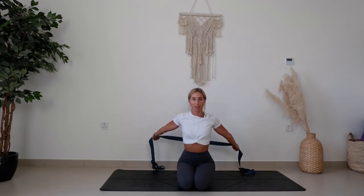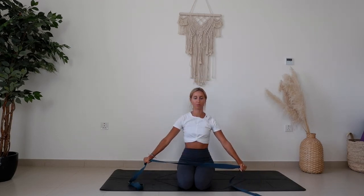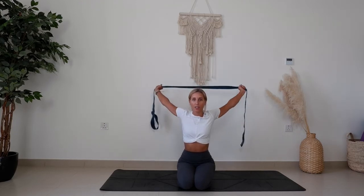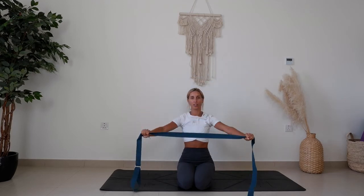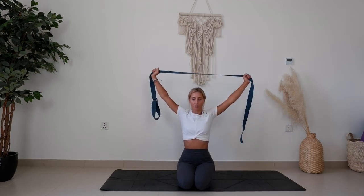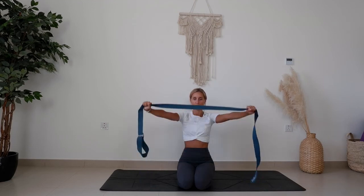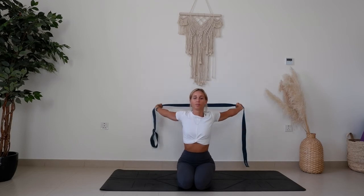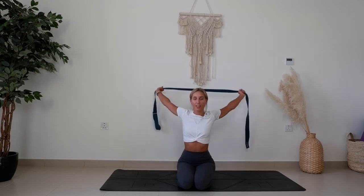Moving with your breath — inhale to come up, exhale to come down. This is a really great one if you're doing desk work or sitting a lot during the day, or you find yourself slouching. It's a great way to reset at the end of the day. Let's do one more, finishing at the back and then lifting the arms up so they're nice and straight above you.